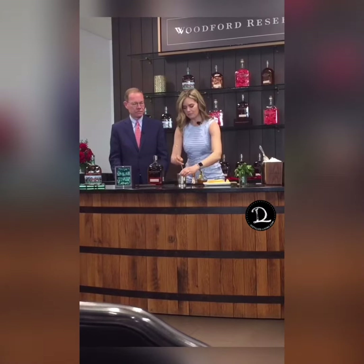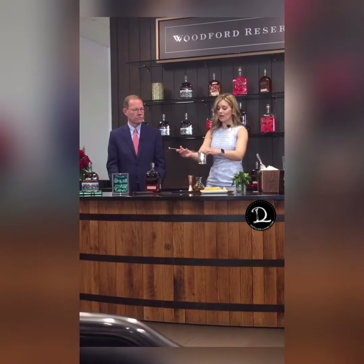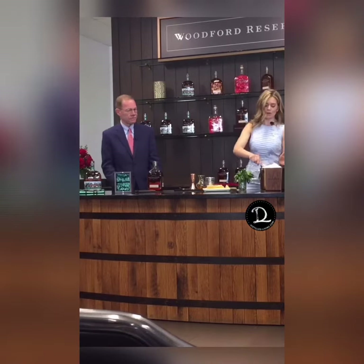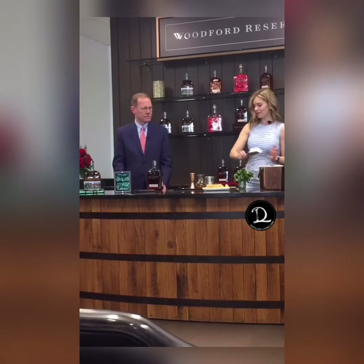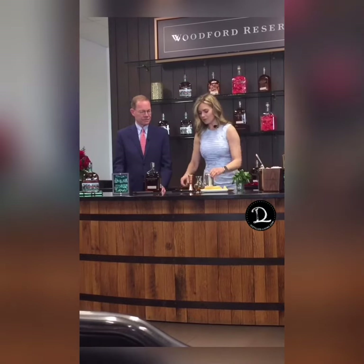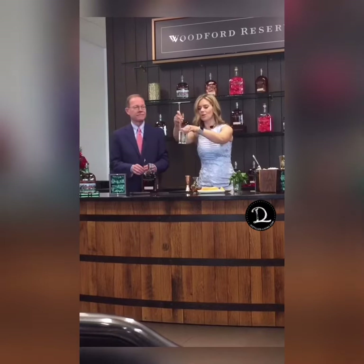I'm going to mix it a little bit, get it going. Then we're going to add our ice — and this isn't just any normal ice. This is ice made from our limestone water in Woodford County. I'm going to put that right in our cup.